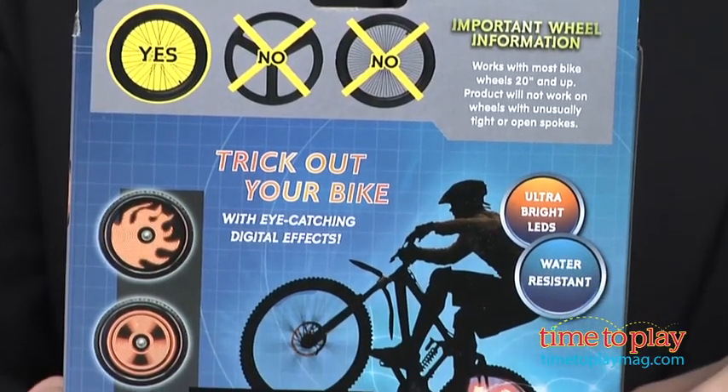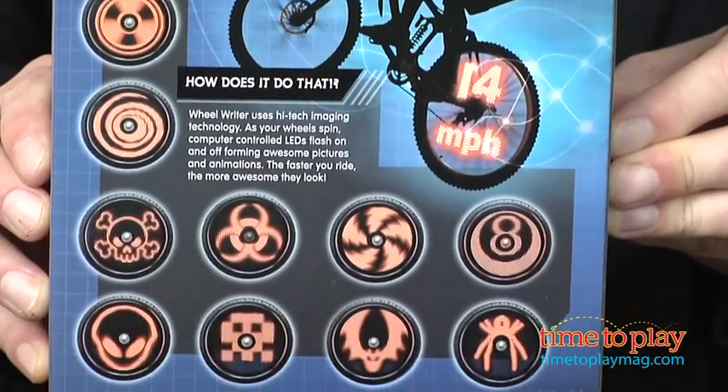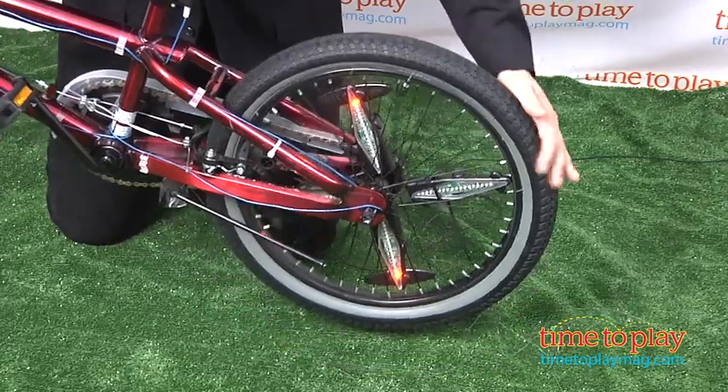This spoke-mounted light display features four LED units and requires three AAA batteries, and easily attaches to any bike wheel 20 inches or larger. Follow the instructions to program the patterns you want and hit the bricks.